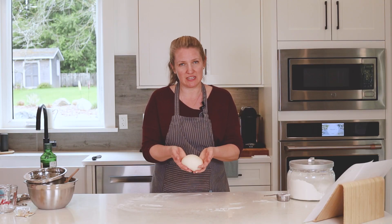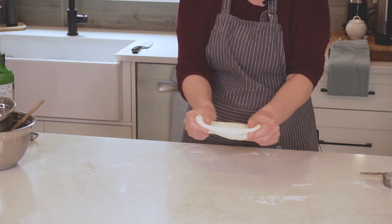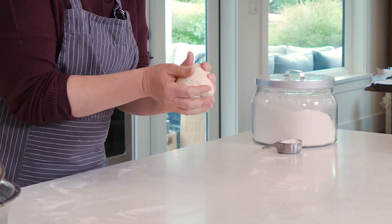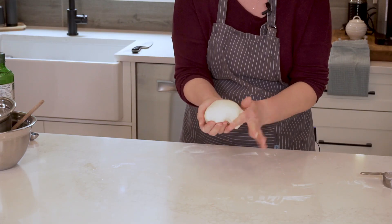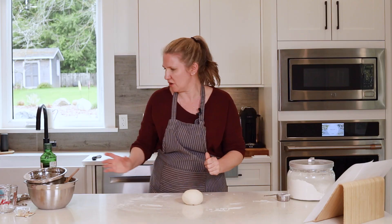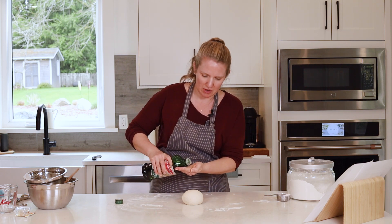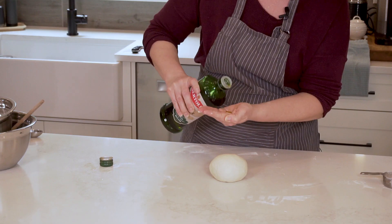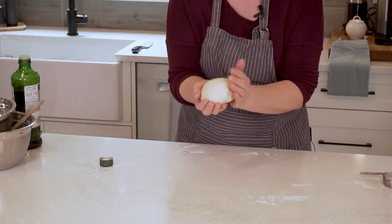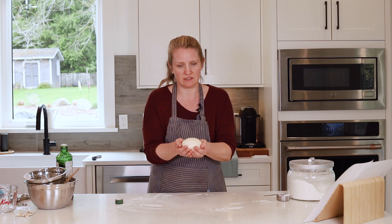Once you've kneaded for 10 to 15 minutes, you'll notice the dough is significantly smoother and creates this kind of elastic feel and texture. While the dough needs to rise, shape it into a ball like so. Then lightly oil your hands — about the size of a dime to a nickel of oil between your hands — and just pat the outside of the ball. This is just to stop the dough from drying out as it's rising.